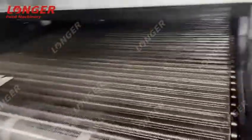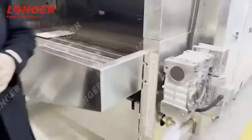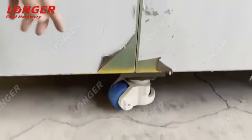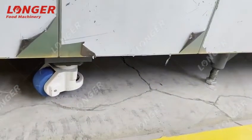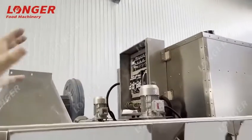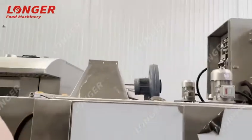And here is the discharging hole. You can also see the legs of the machine. There are movable wheels, which make it easy to move and reposition the machine. Now you can see there are many fans on the top. The fans are for cooling and heat recycling.